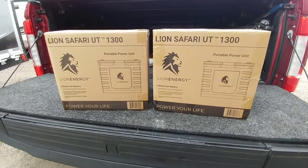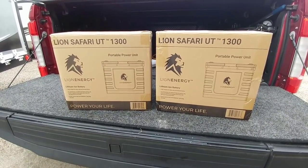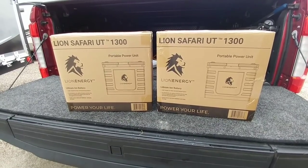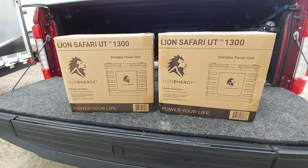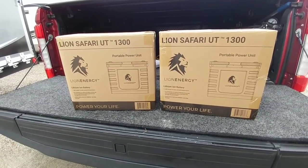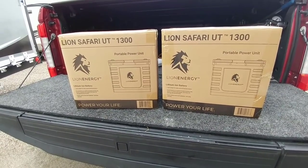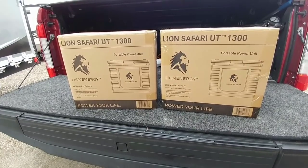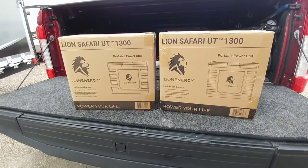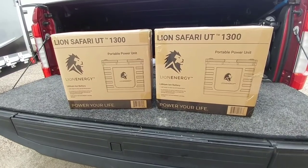Here they are: two Lion Energy UT-1300 lithium-ion batteries. Lion Energy provided these batteries to me and wanted me to review them and give an honest evaluation of how they performed. I wasn't sure I wanted lithium-ion batteries mainly because I'll probably be upgrading my fifth wheel at some point, but I can definitely use them because I do a lot of projects in my cargo trailer, especially when plugging into my inverter.